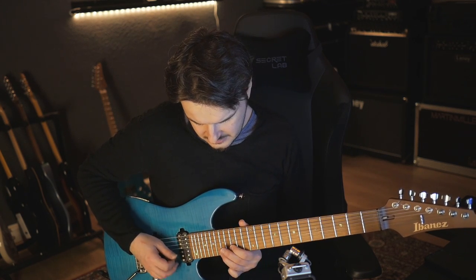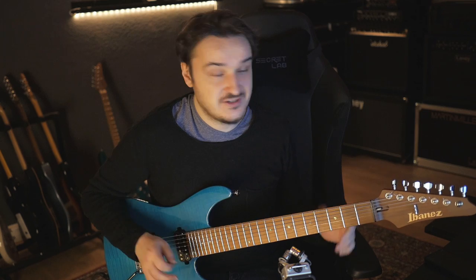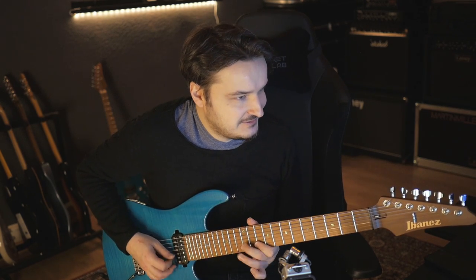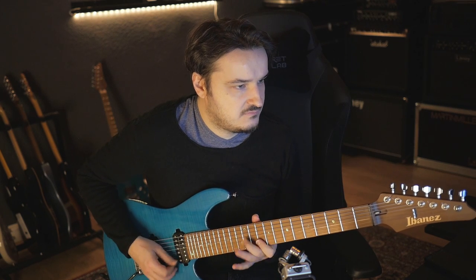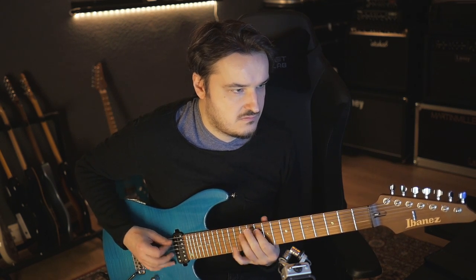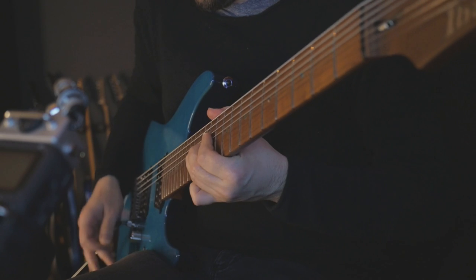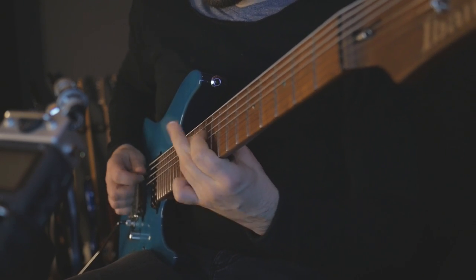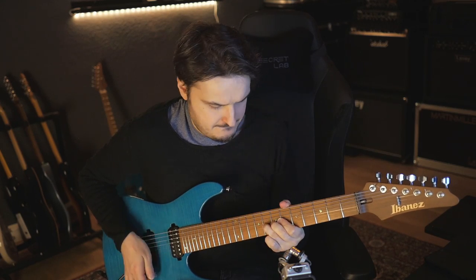Once that is done, I slide down to the B flat on the B string and go into a whole step bend from the seventh to the root note. Then I go into a D minor pentatonic line. The whole thing goes something like that — and then you go back to the theme. That concludes lick number five.